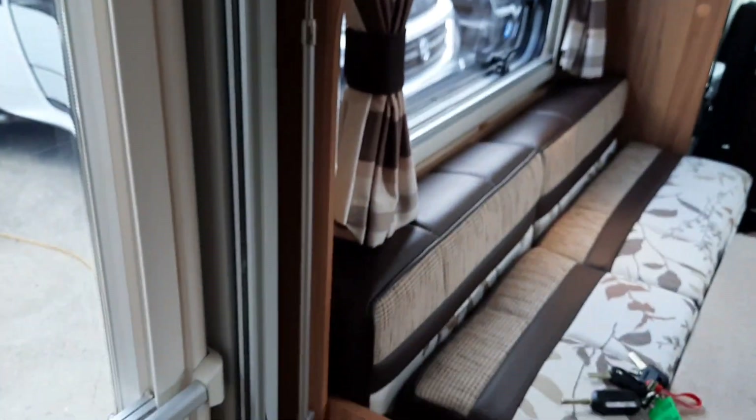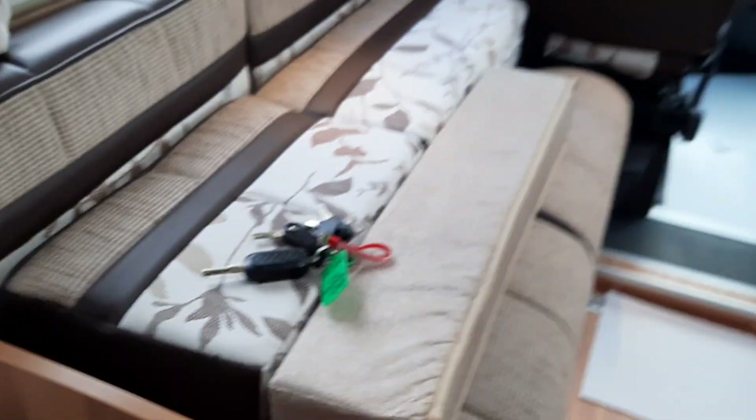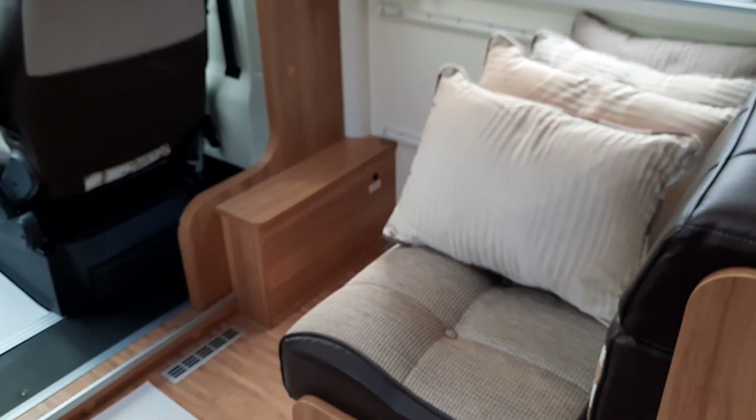Moving further forward, you have an awning pole to open and close the awning, nicely located there. Then you have the lounge area. These are the make-up cushions which allow you to transform the L-shape at the front, or simply have it laid out here with the travelling seatbelts.